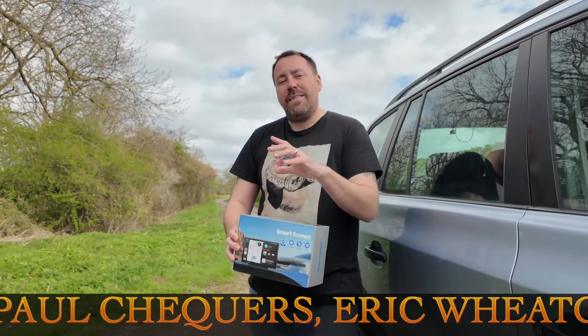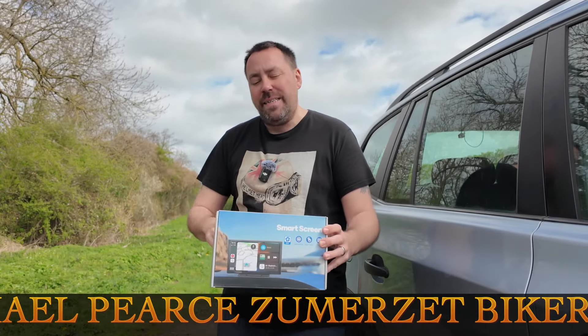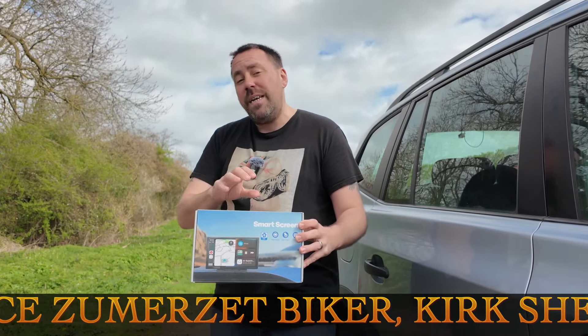If you've enjoyed this video and think somebody would enjoy this product, please share it with them, give it a thumbs up, and subscribe if you want to see the latest in the automotive space. I'll see you in the next crazy helmet head adventure — bye bye for now.